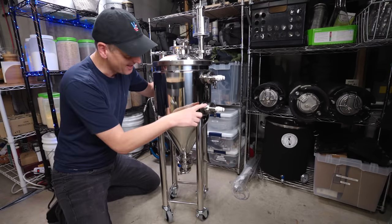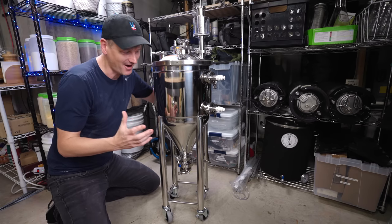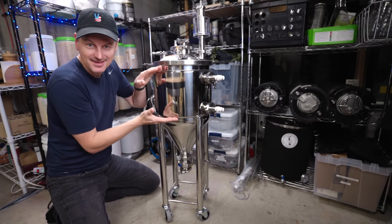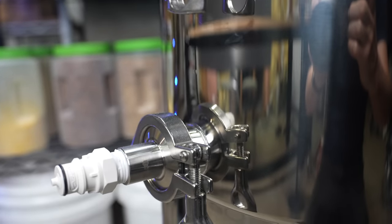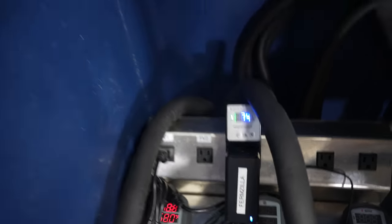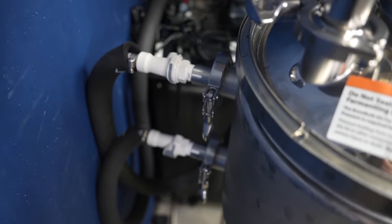On the side here, we have these ports — this is for the jacketed part. This section is an area where you can circulate cold liquid, most likely glycol. You can send glycol in and out through here. This is much more like a professional setup. Professional setups generally don't use cooling coils; they use jackets, and that's what this is.